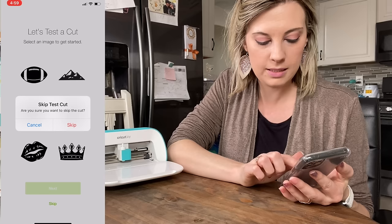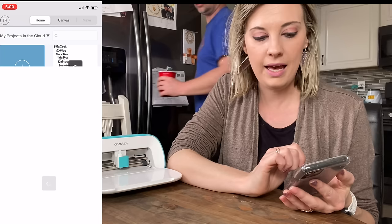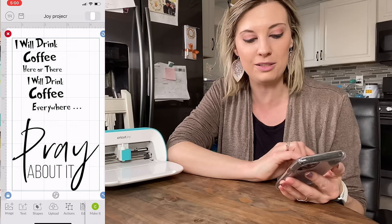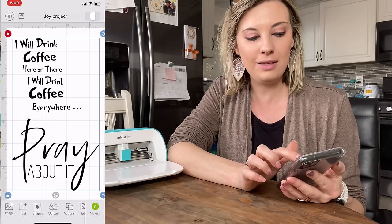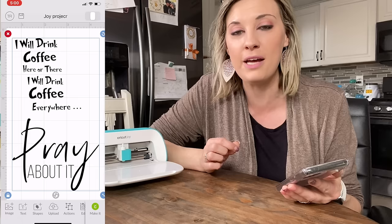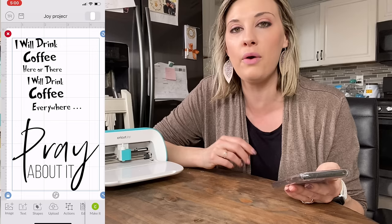I'm going to skip this test cut and go straight into the project I wanted to work on. I'm going to go to my iCloud. I found this awesome SVG — 'I Will Drink Coffee Here and There, I Will Drink Coffee Everywhere.' We just had Dr. Seuss Week at school last week, and I wish I would have had this for my teachers. I thought this would be really fun to write on one of the cards. This was from newmoody.com. And then this 'Pray About It' SVG is from a spring bundle from fontbundles.com — an absolute must-have bundle for this time of year.